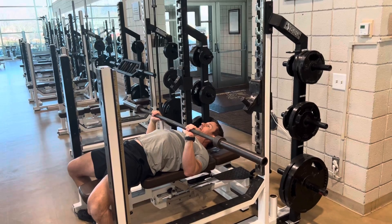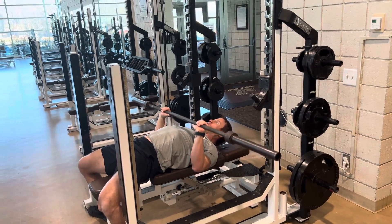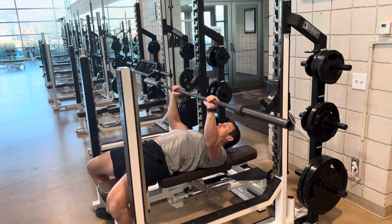I get a six-second count and perform three reps. Then I come down for six more seconds, three reps, six seconds, three reps.